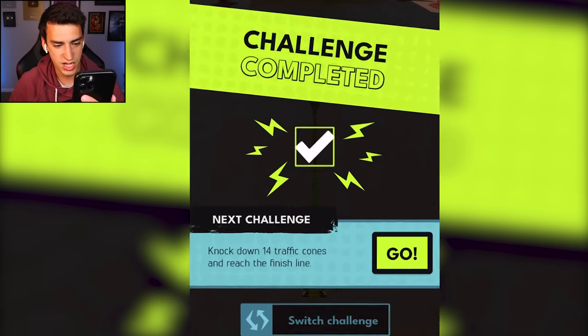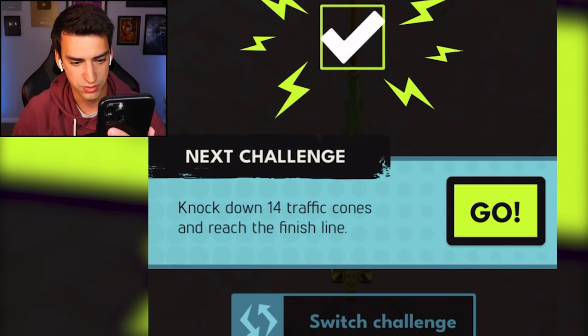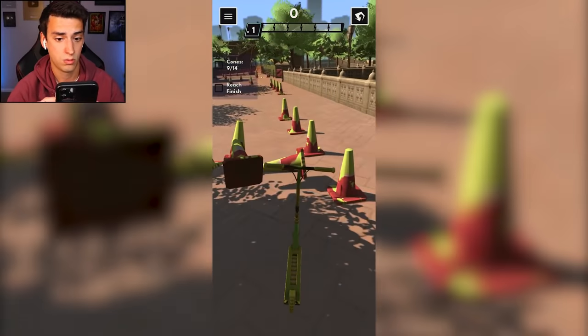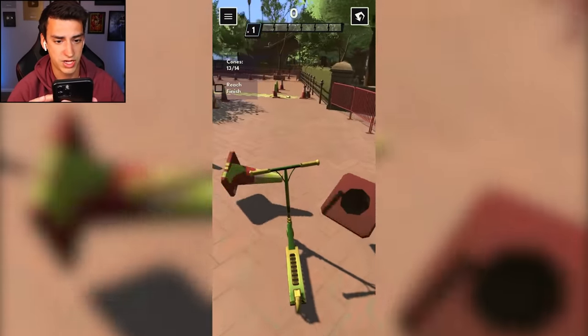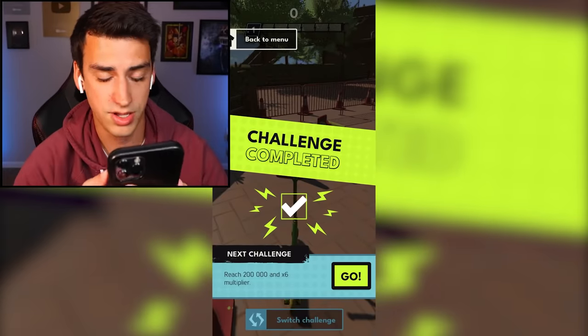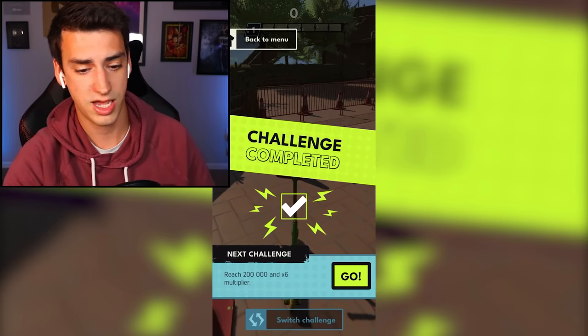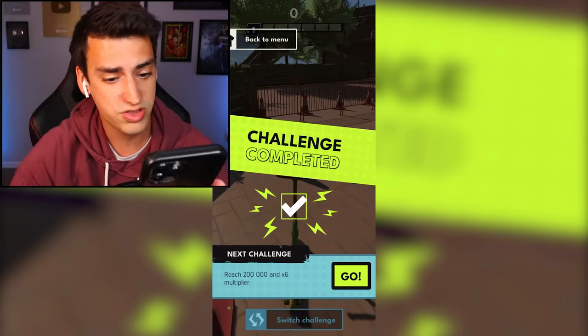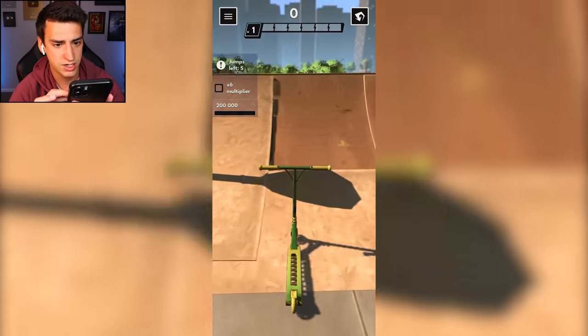'Knock down 14 traffic cones and reach the finish line.' I almost didn't complete it, that would have been sad. That was the easiest challenge of all time and I don't know why it's in the game. 'Reach 200,000 and a six times multiplier' - that sounds like a lot, but you know me, that's how I do it.